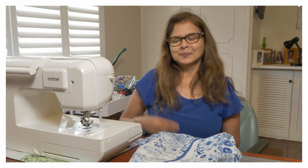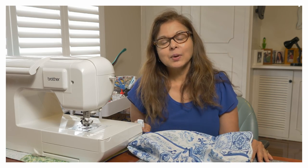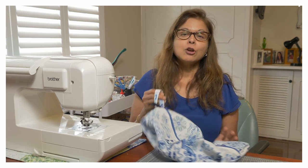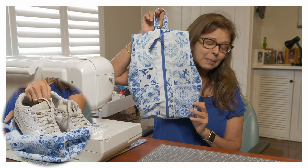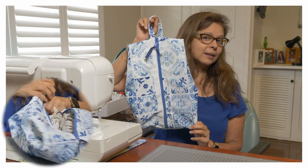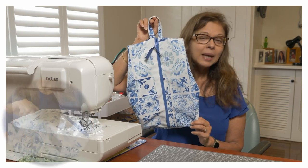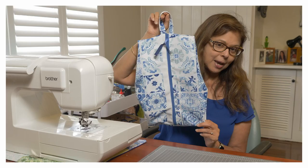Hello everyone, I'm Cecilia and welcome to my channel. Today we are going to make a travel shoe bag. This is the travel shoe bag we're going to make. It's a very easy to make shoe bag, beginner friendly, and it will take you about 15 minutes to make this bag.